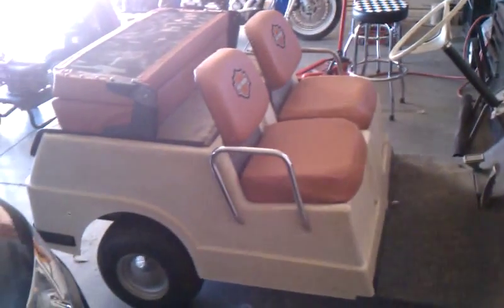This is my 1981 Harley-Davidson golf cart that I made a few modifications to. My favorite of which is this dash that I put in down here with two speakers on either side and a CD player. I also put in a cigarette lighter or a cell phone charger down here.